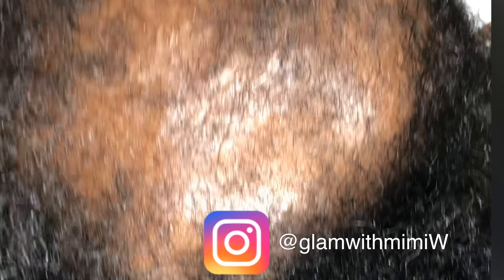Hi people, it's your girl Mimi, welcome back to my channel. Today I'm gonna show you how to cover up bald spots or alopecia with crochet hair, so stay tuned and enjoy this video.